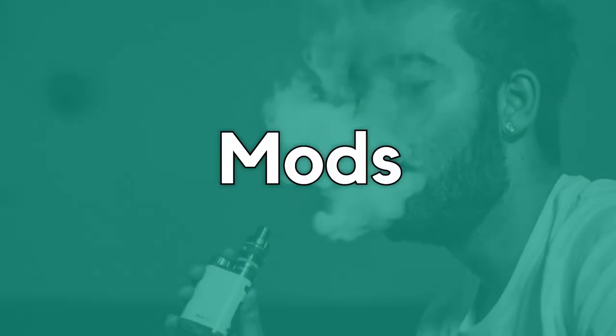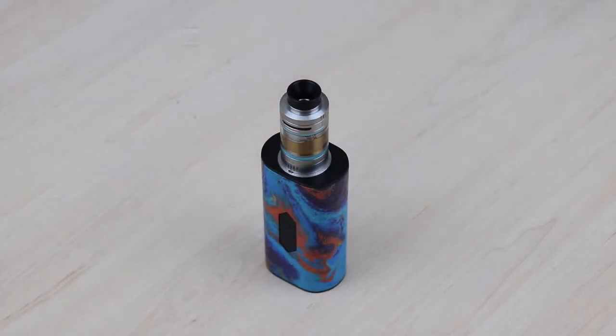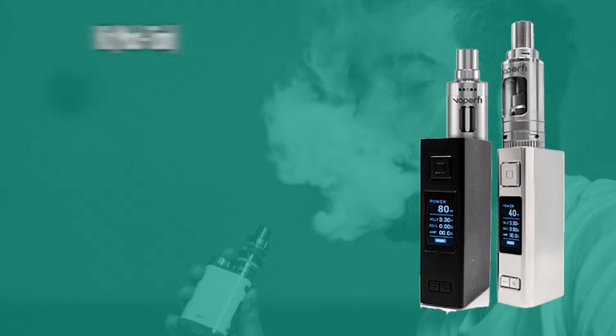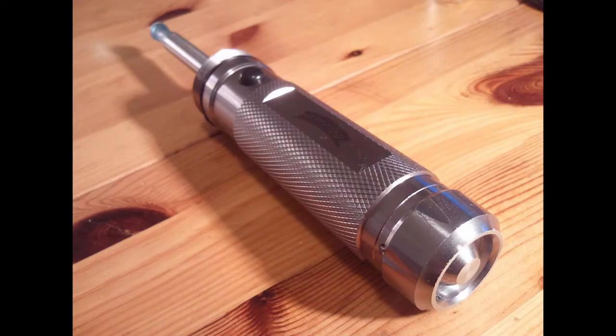Mods are larger and more powerful compared to vape pens. The size is a result of improved performance and longer battery life. Mods often have removable batteries which are charged externally. Most box mods have adjustable settings such as wattage or temperature control. Many mods come as part of a kit where the mod is equipped with a tank; however, there are also devices sold without a tank, allowing users to select their own choice. The term mod originates from a time when vapers modified flashlights into vaping devices.